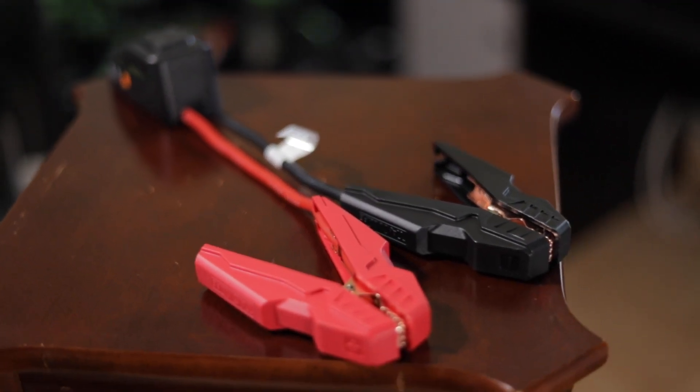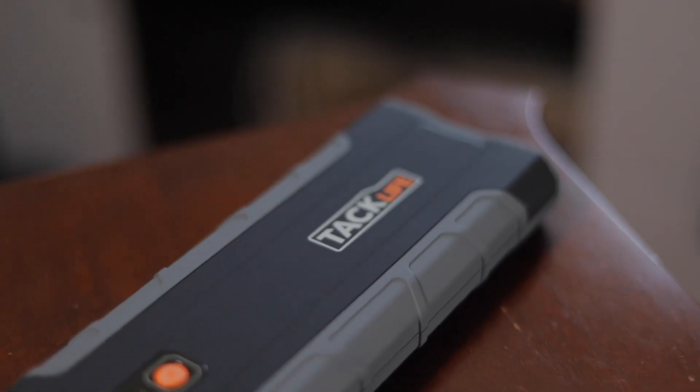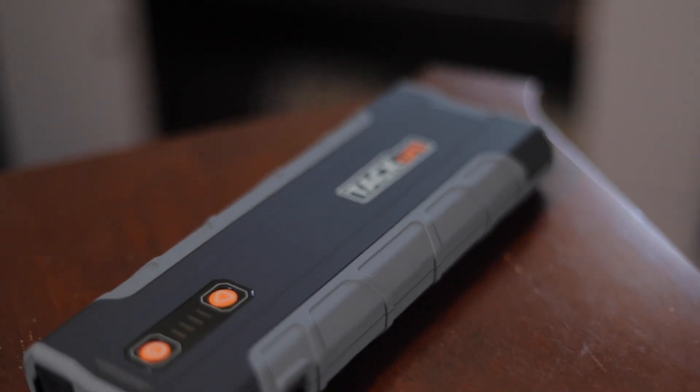Next up, you've got the jumper cables, and lastly the main part — the actual battery.